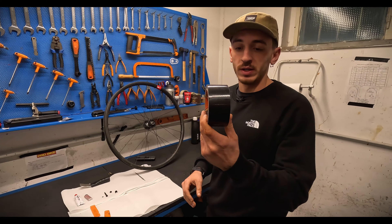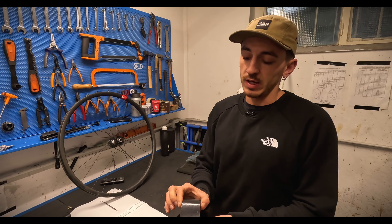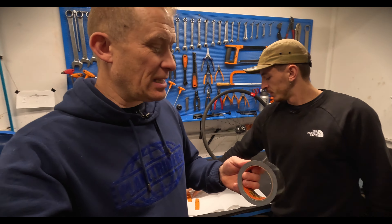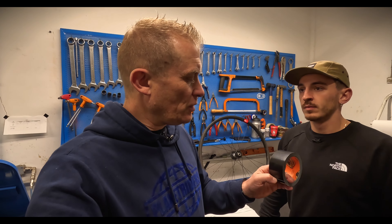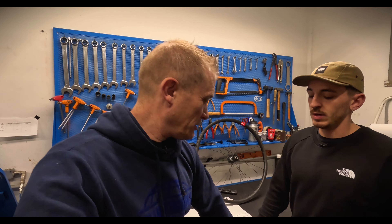We're going to use the Gorilla Tape — it's one of the tapes you can use for tubeless and it's the easiest one to install. As you can see it's really large but you can cut it to any size you want. It's kind of like duct tape but a bit better — it's made for bikes. You can see the thickness; it's slightly more rigid, slightly thicker, and it's also got slightly different glue on it so it sticks to the wheels.